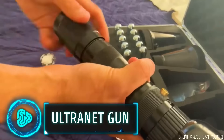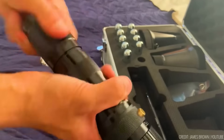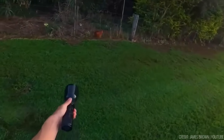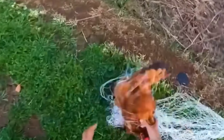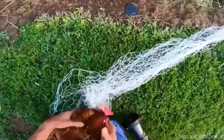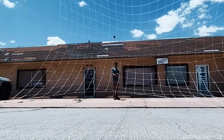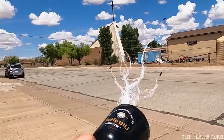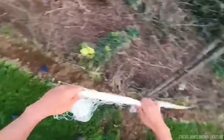Powered by compressed CO2, the Ultranet gun is designed for effective and humane target immobilization. It casts a square net at a rapid 15 metres per second, covering over 10 metres horizontally, efficiently stopping and restraining elusive targets. With four rubber padded corner weights, it guarantees precision and control. Trusted globally by various professionals, the Ultranet ensures safe and humane target handling.